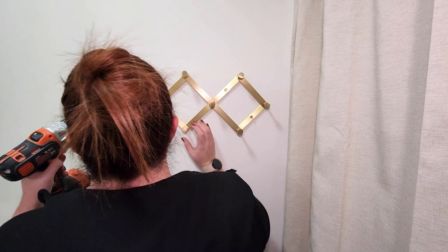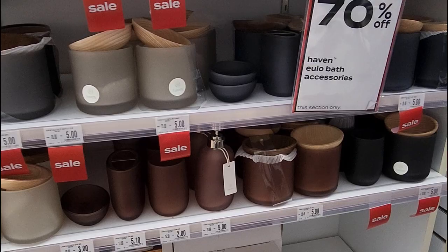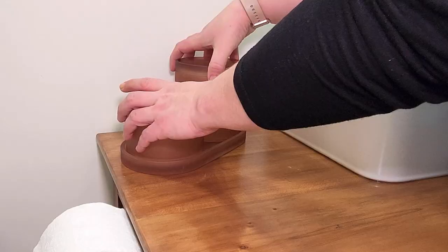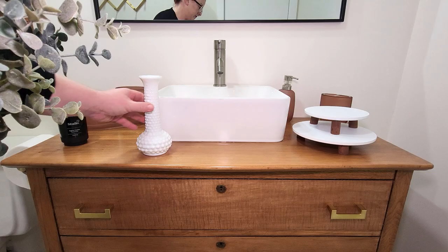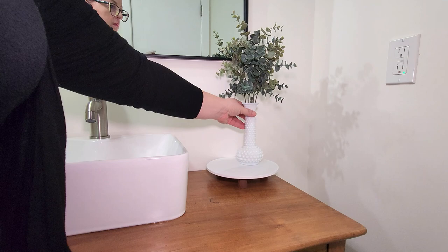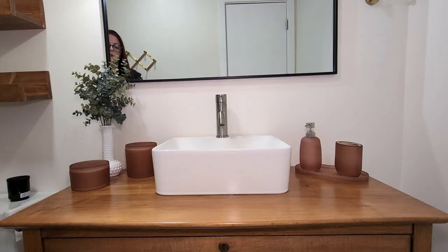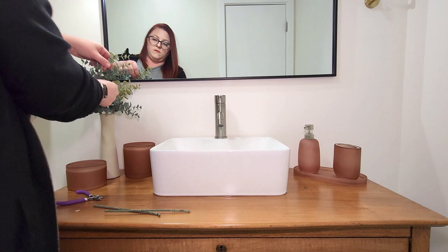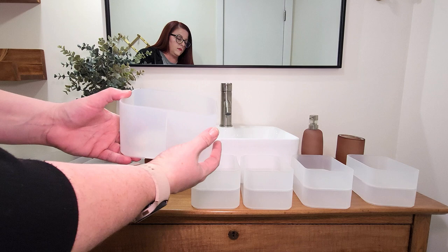I found these beautiful vanity accessories at Bed Bath & Beyond on sale for 70% off, so I picked up the three-piece jar and tray set, soap dispenser, and toothbrush holder in a brownish copper color for only $15. I set those items on the vanity, gathered the rest of the decor, and started playing around with placement. In the end, I kept it simple — just using the Bed Bath & Beyond pieces, a Dollar Tree vase spray-painted with stone-finish spray paint, and a couple of faux eucalyptus stems. I picked up frosted organizers at Target that worked perfectly for the kids to keep all of their toiletries in.